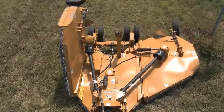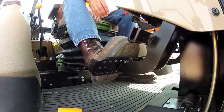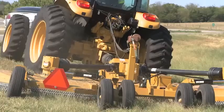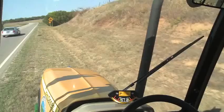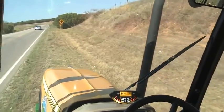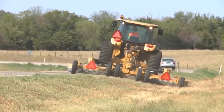Lower the side wings into cutting position and engage the PTO at idle speed. Release the parking brake, accelerate, and start mowing at an appropriate speed for the conditions. Mow with traffic and in a direction that allows the cut material to be thrown towards the uncut area.